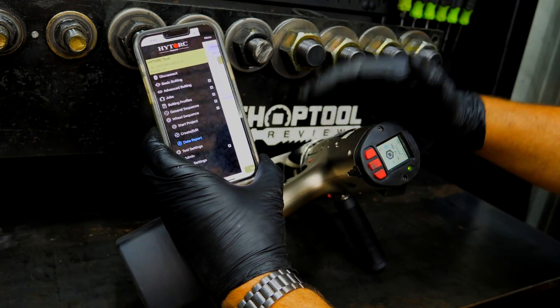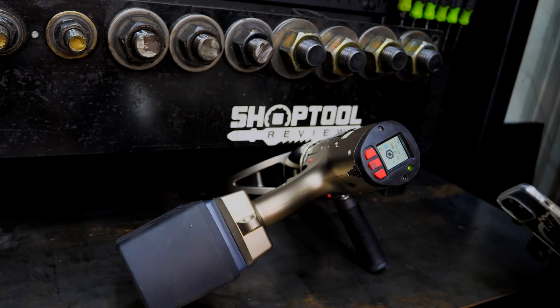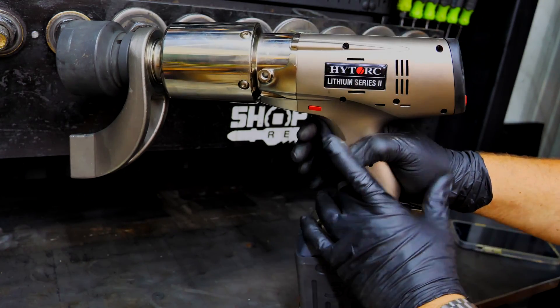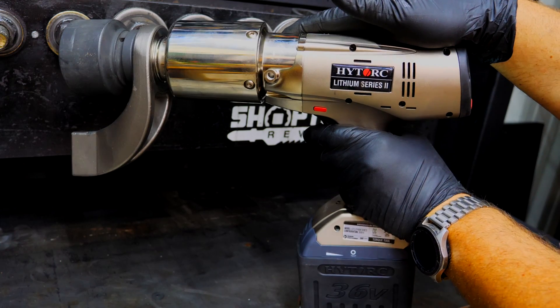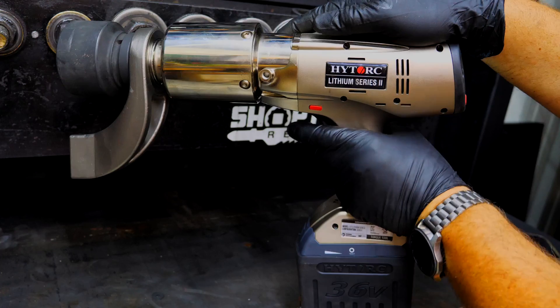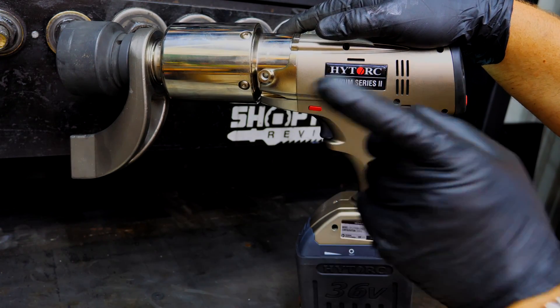So tons of stuff you can do right here on the app. This gun is much more than just a torque gun — and definitely not an impact wrench. If you don't mind, would you follow us on Instagram, Facebook, and Twitter? You can even find us on TikTok. If you haven't subscribed to the channel already, we'd deeply appreciate it — and hit that like button. If you hated our video, give us a thumbs down, but let us know in the comments why. Have a great day, keep smiling.